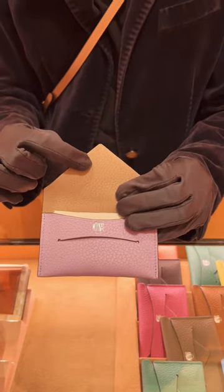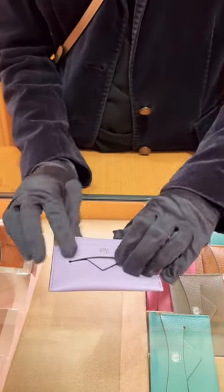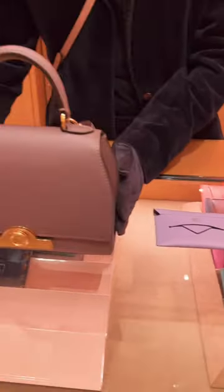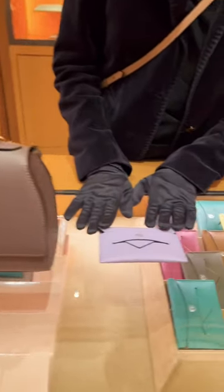With silver hot stamping, we always do the same color on top with your initial, with dots or no dots. And the hot stamping is free! For the original BB size it costs $5,000, and for the envelope card holder it is...